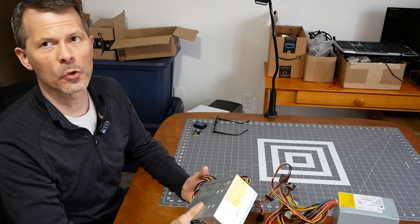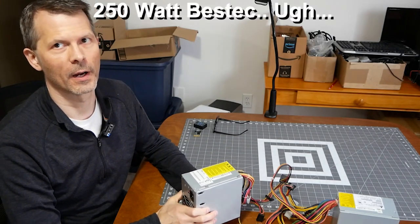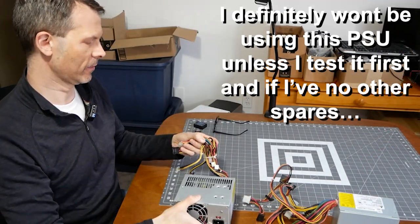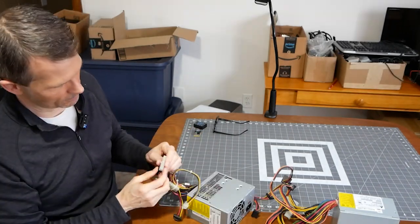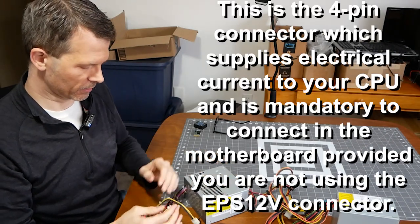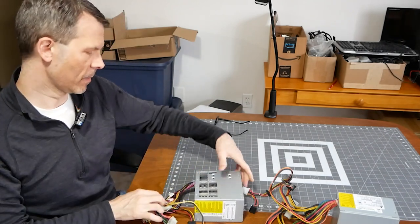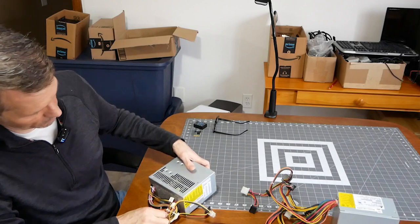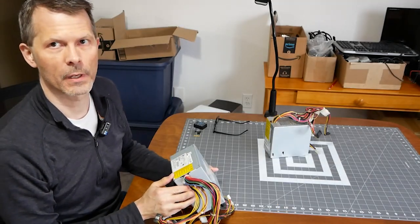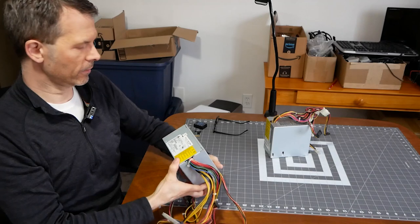Power supplies - I got two in that box. One I'm really not excited about is a 250 watt BestTec. I don't think I'm going to use this unless I have no other choice. It looks like we have a 20-pin connector, a 4-pin motherboard CPU power connector 12 volt, a variety of SATA and 4-pin Molex, and it does have floppy connectors.